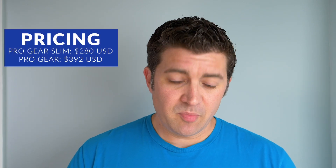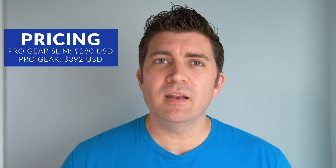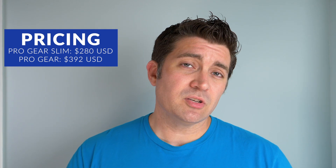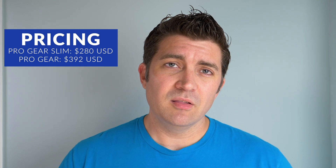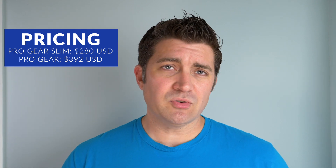As far as pricing goes, we're not deviating from the pricing of newer Sailors. The Pro Gear Slim is going to be $280 and the Pro Gear is going to be $392, and this is for all nib grinds — nothing extra for the Zoom or Music or the bigger nibs.